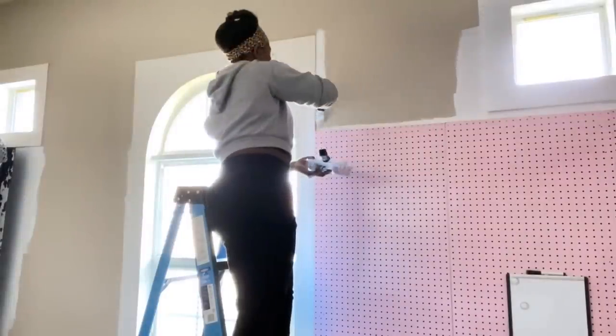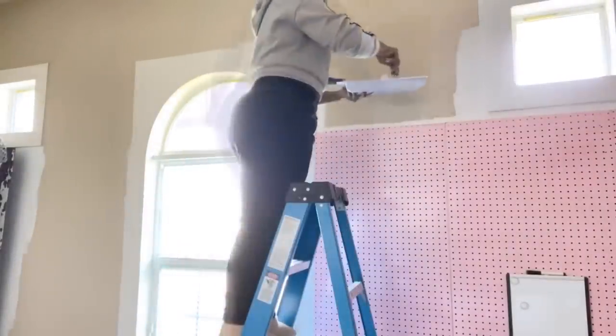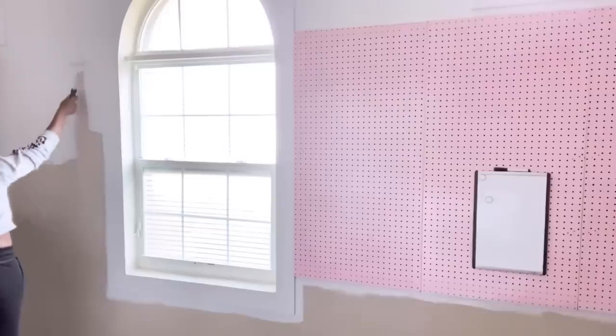When I was done with the pegboards, I decided to just paint the garage. I didn't think I wanted to at first, but to give it a different look it would be good to paint it and give it a fresh and crisp look that will go with the overall theme.